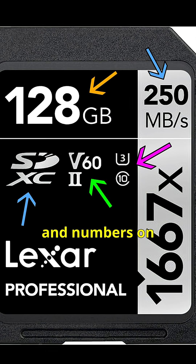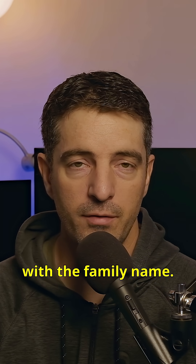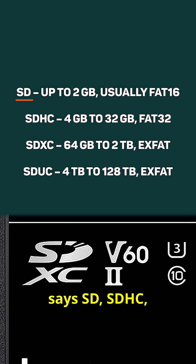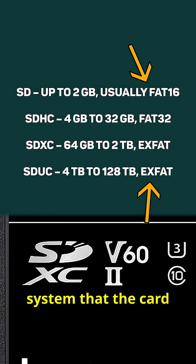What do all these letters and numbers on your SD card actually mean? Let's start with the family name — that's the part that says SD, SDHC, SDXC, or SDUC. These just describe the storage capacity range and the file system that the card uses.